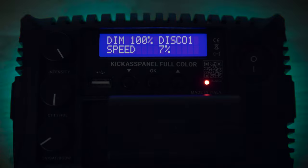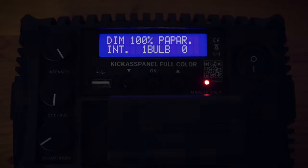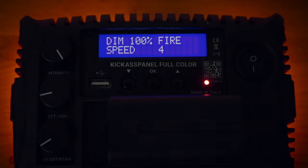Within the effects mode there's a whole host of options. There's black and white TV, paparazzi, lightning effect, explosion, fireworks, fire — they're just a lot of fun.